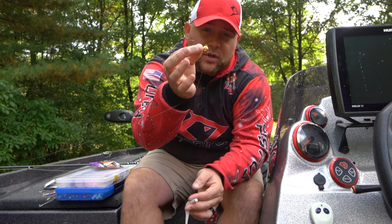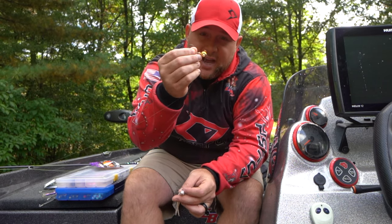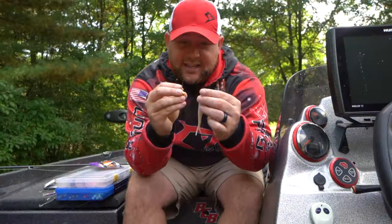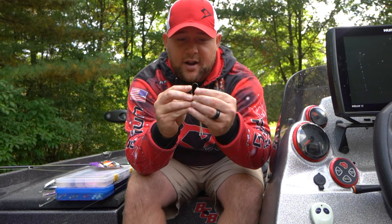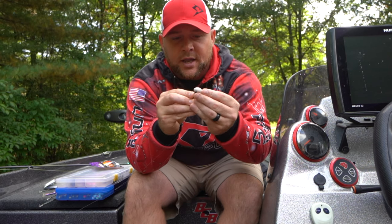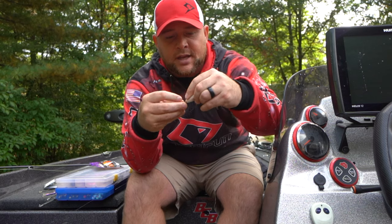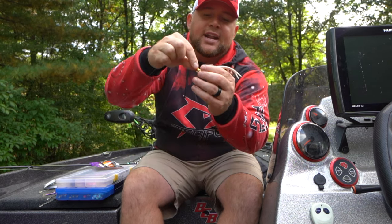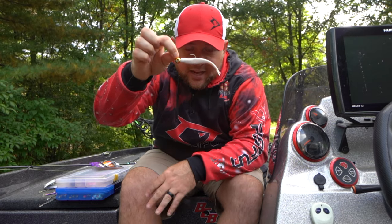We have a Kalin's Google Eye Jig, and Tom Boley turned me on to these. These Kalin's Google Eye Jigs are awesome, they work very well. Basically all you're going to do is take that jerk nose shad, thread it up onto your hook like so to get to the proper positioning, and slide that shad up on the hook — and it's going to look something like that.